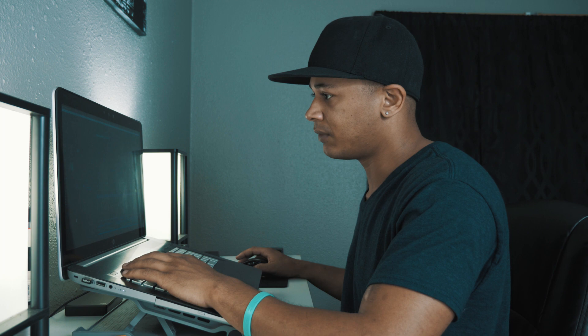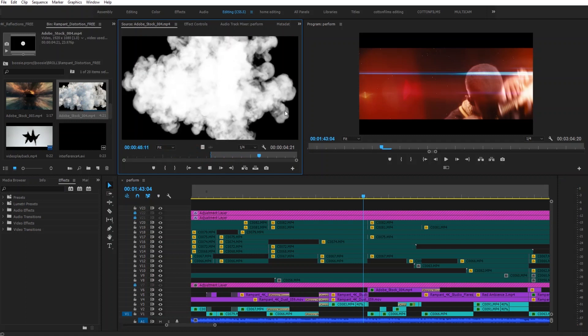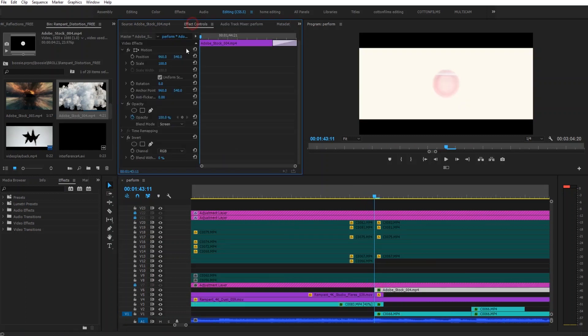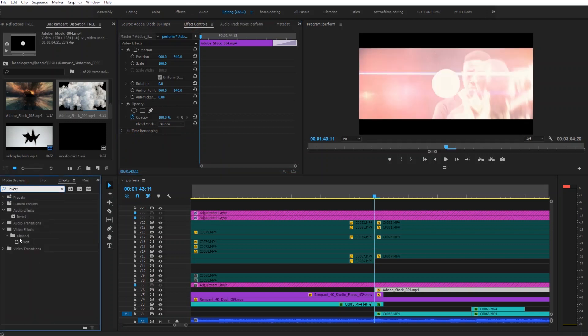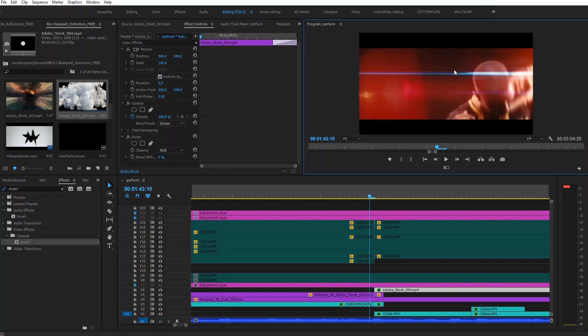This last overlay transition I did using a piece of footage I got when I did the edit for the Imagine Dragons editing contest — they gave me some free Adobe stock footage. It was a smoke overlay that I inverted and composited over the video. All I did was put it on top of the video, added the invert tool, changed the blend mode to screen, and it made this cool effect.